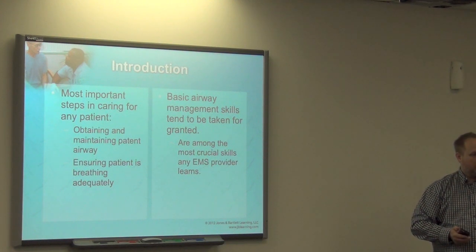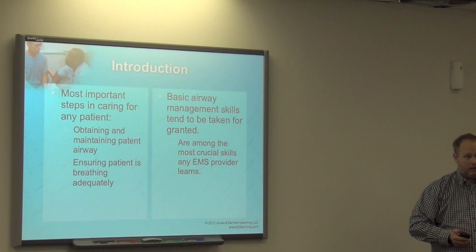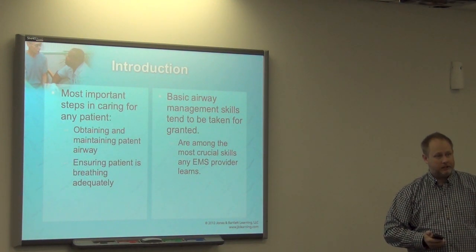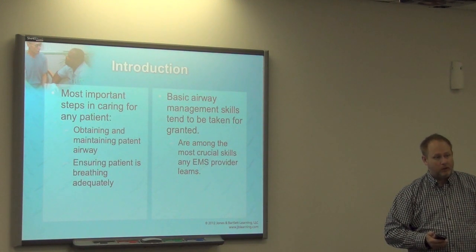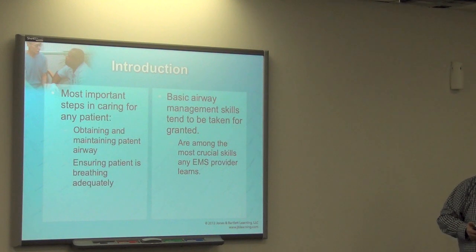It reminds them too. As an EMT, you should be reminding your partner — the medic: 'Hey, it's been two minutes. Patient's getting blue. Sats are dropping. You need to pull out.' Don't be afraid to do that.